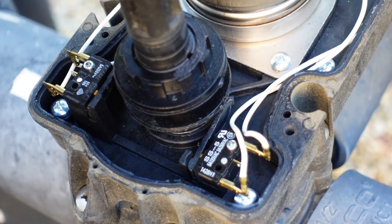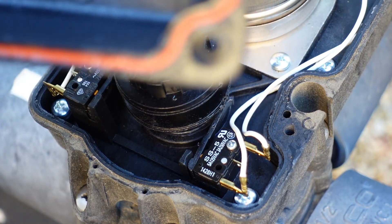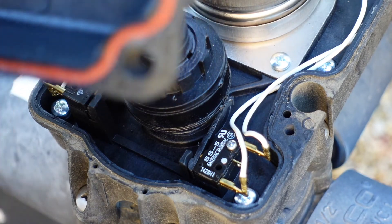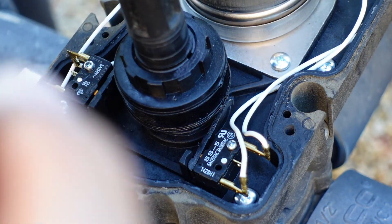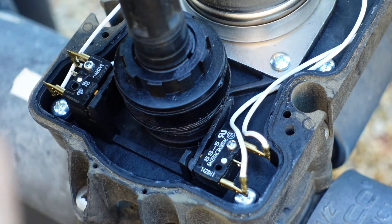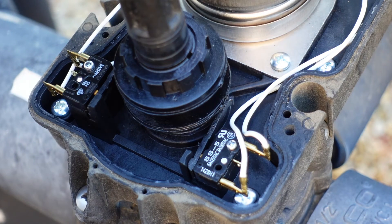Basically a buck a switch, 15 minutes of my time. And now I don't have to wait for a pool man to get here. That's just painful — waiting for somebody to get to your house to fix something that you could do in 15 minutes.